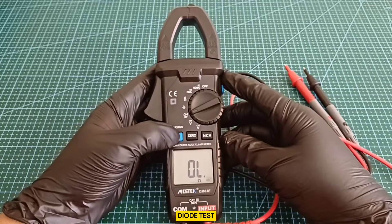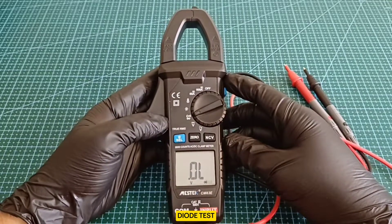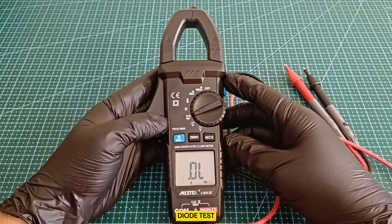Diode Test: an essential feature for testing diodes, which is a common requirement in electronic circuit troubleshooting.